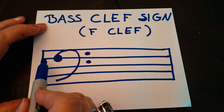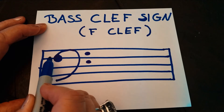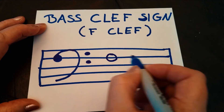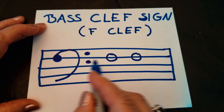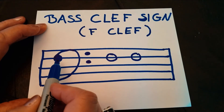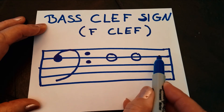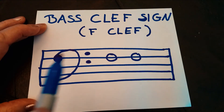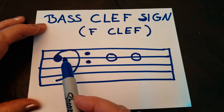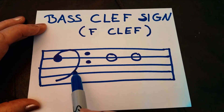All the notes that are placed on the same place as this circle and go through the two dots — all those notes will be F. That's why it's called the F clef. This is your little key to remember: those same positions mark the note F. And if you look at it, it looks kind of like a fancy letter F — so that's how you can remember it.